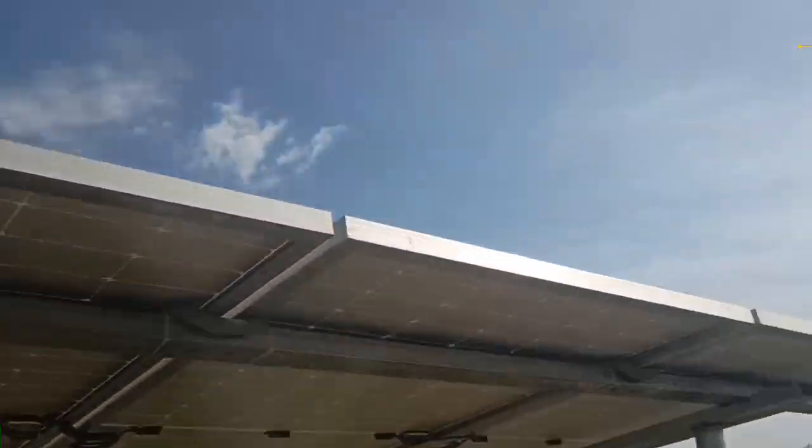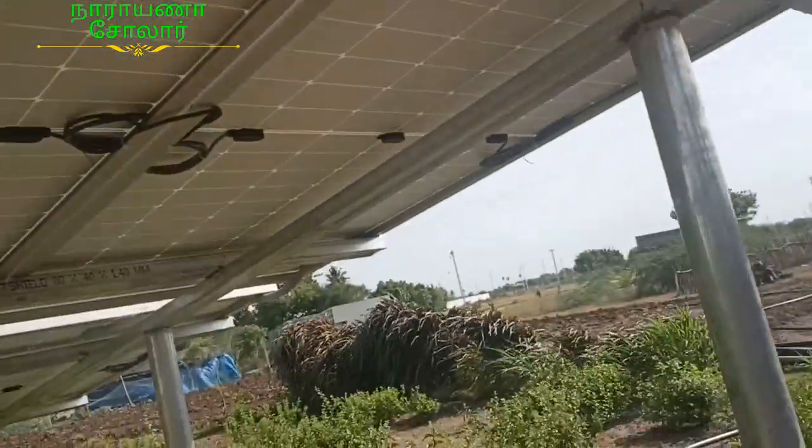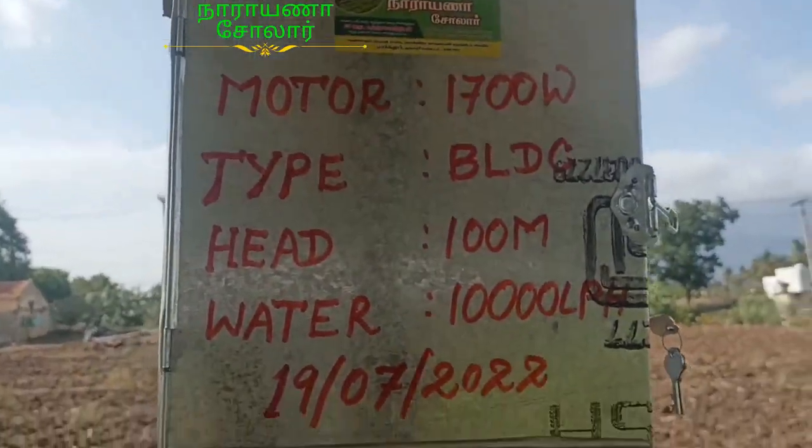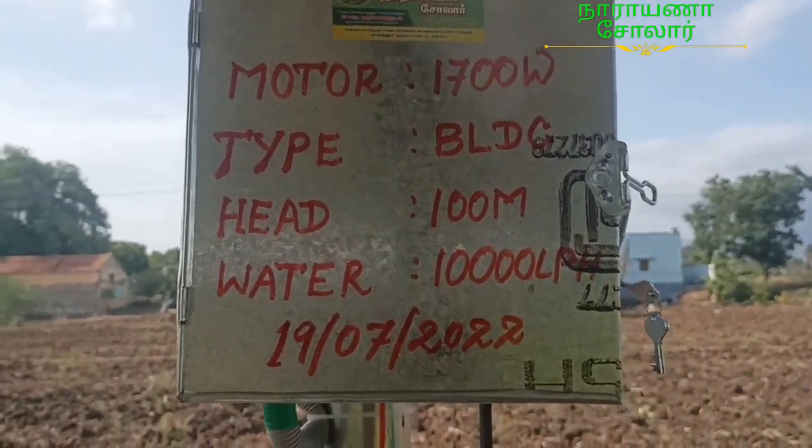We are not doing this. It is a surprise for you to be able to get snacks from here. It is 100 meters. It is a motor. It is 700 meters. Water is 10 meters.